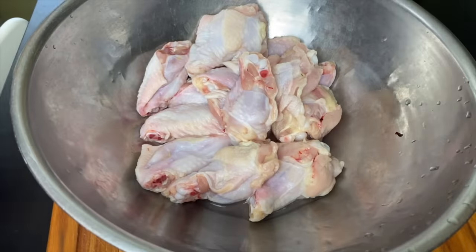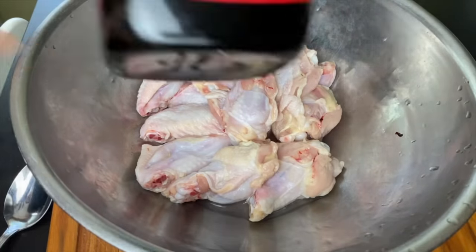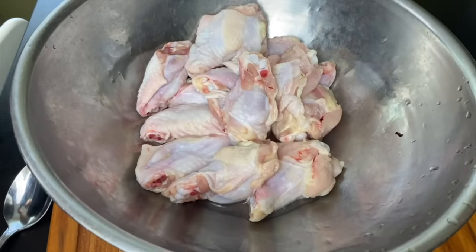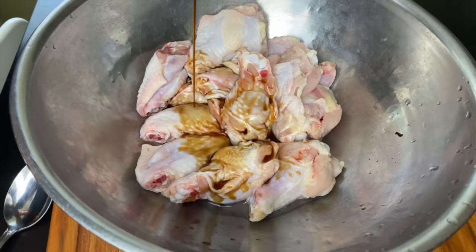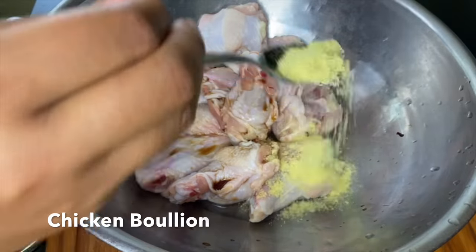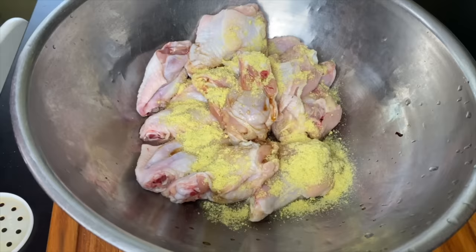One thing is for sure is that we are seasoning this chicken down to the bone. Y'all that don't be putting no seasonings on your chicken — just salt, pepper, and garlic powder chicken — we don't do that. I see you, and I'm trying to come for you and encourage you to use some flavor.